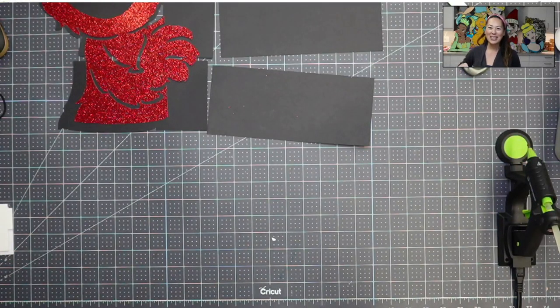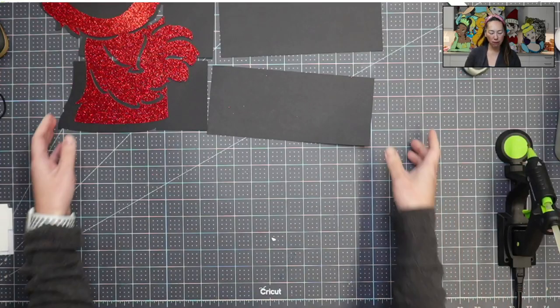Hi, it's Anne from the Useless Crafter. So today this is a crazy project. It's so last minute, but I thought I should do it because you guys might find it helpful.